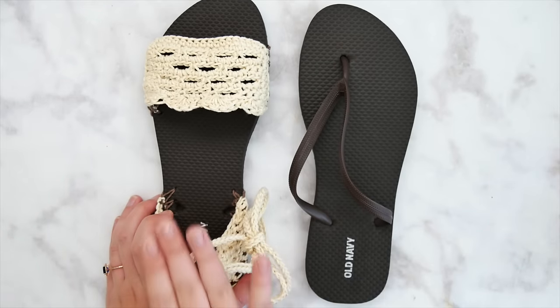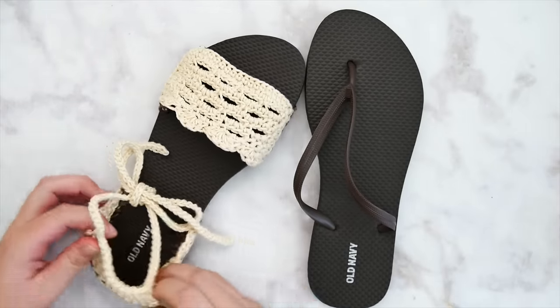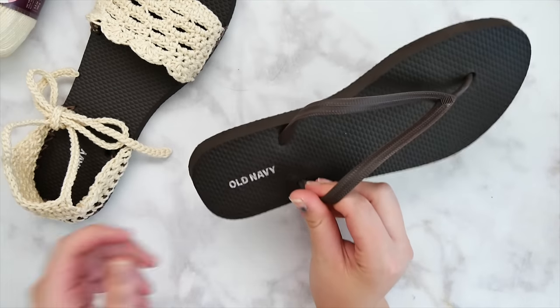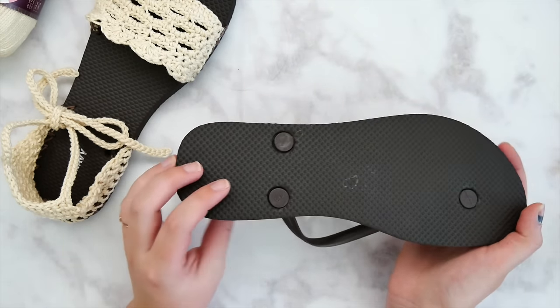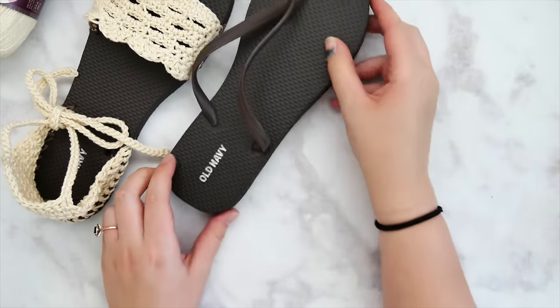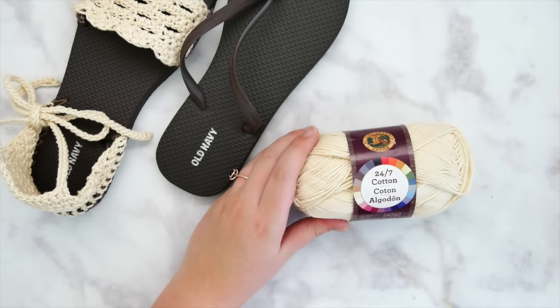They're very easy to make, there's not a whole lot of intricacy involved. I will go over everything with you start to finish on how to turn this cheap flip-flop into a very cute summery sandal. First, talking about the flip-flops: you need to size down from whatever your usual flip-flop size would be. I'm a size nine usually and this is a size seven or eight, and they need to be flimsy but not too flimsy. I like the Old Navy ones.